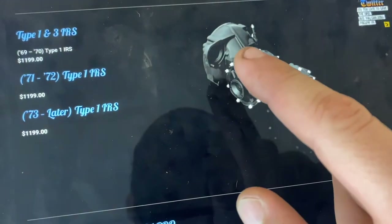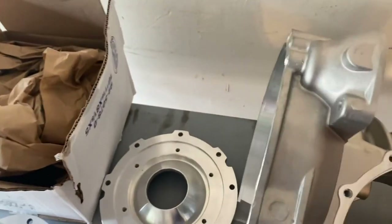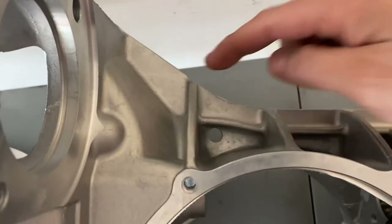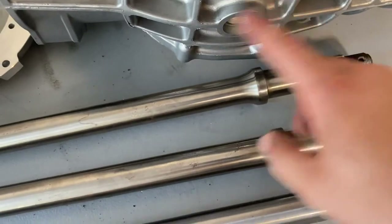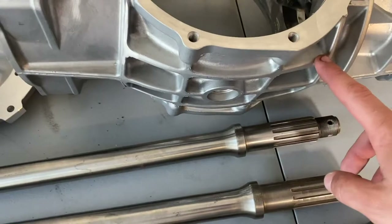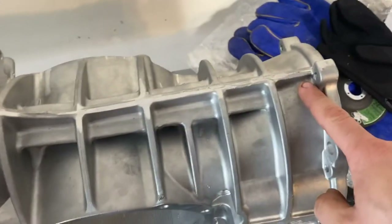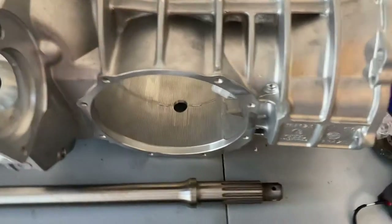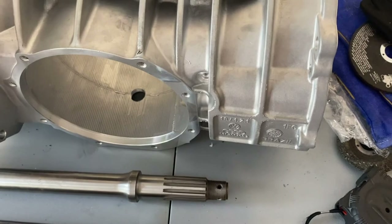I'll show you what the factory case looks like. Mine has ribs across it. This is an upgrade — there are ribs going across to hold the diff in place. Up top there are ribs all the way across; I'm not sure if the bottom is different. I'm going to try to find a picture of it.